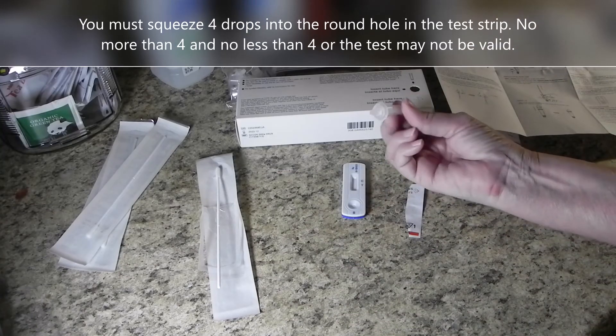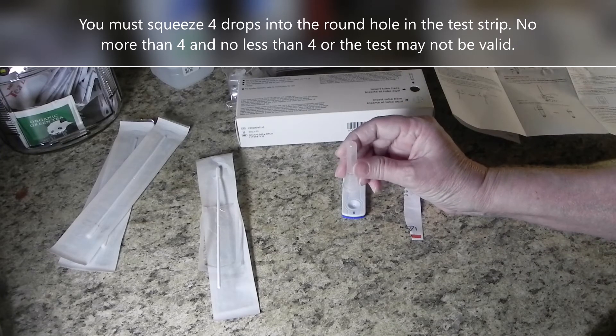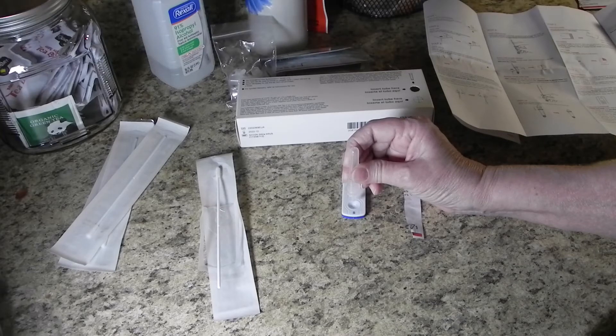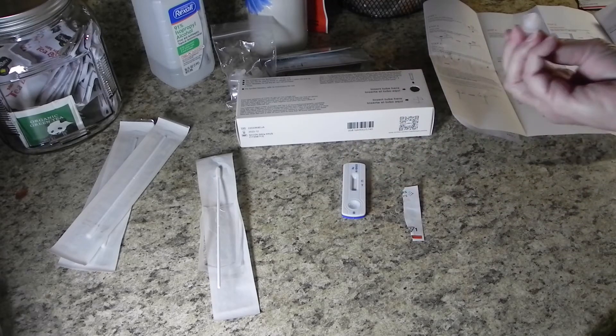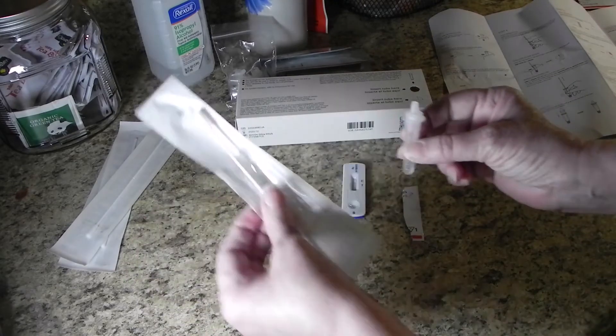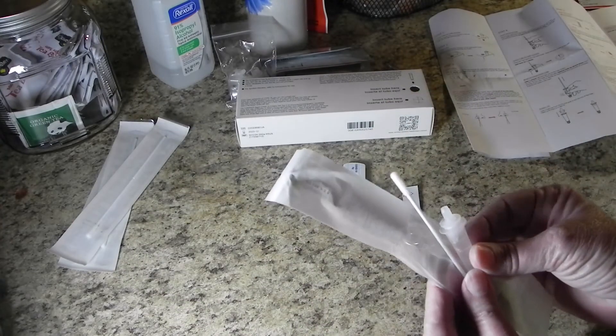Turn the tube upside down and carefully count the drops as you squeeze: one, two, three, four. The tube and Q-tip can be thrown away now.